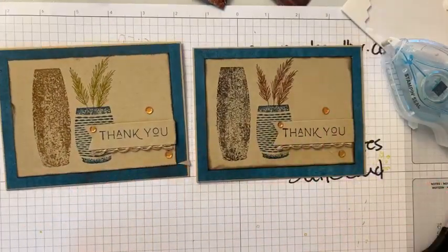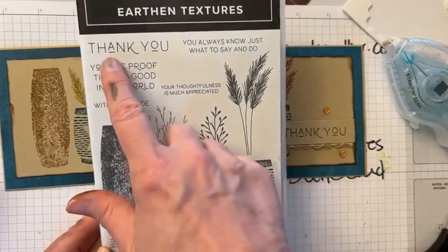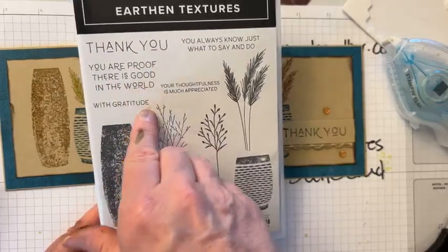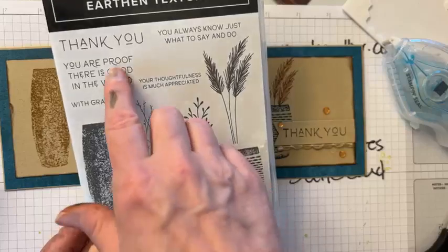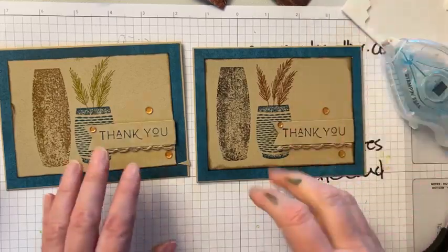So you decide if you like the lighter or darker color stamping — I like the darker color, and I would love to see what you do with this set of stamps. The stamps themselves are fabulous; you can make so many cards. There are sentiments galore, and I love the cute font with the little 'a' and 'o' underlined — it just makes it look so different. Simple stamping works great, and I love 'You are proof there is good in the world.'